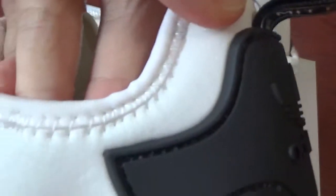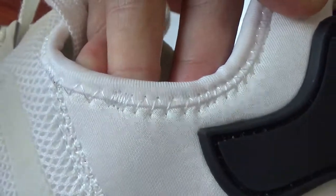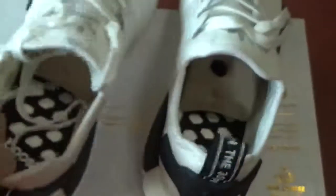And check the stitching here. It's very perfect — great workmanship, a very solid one.